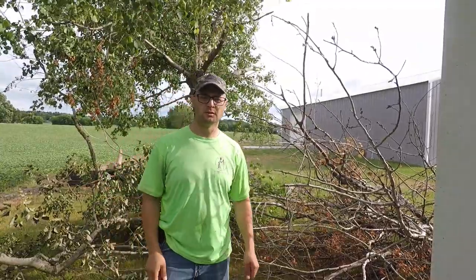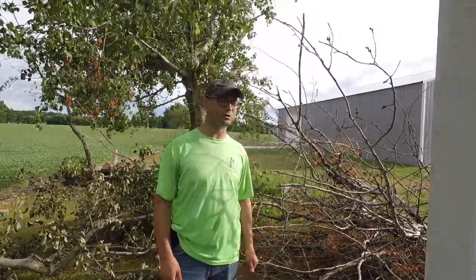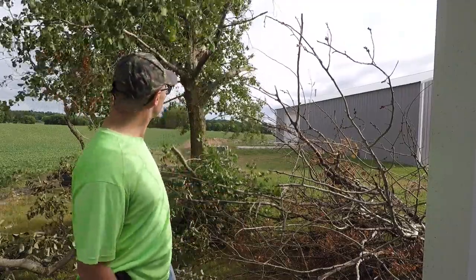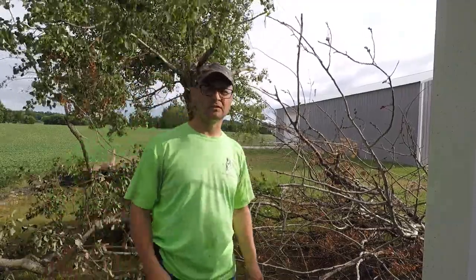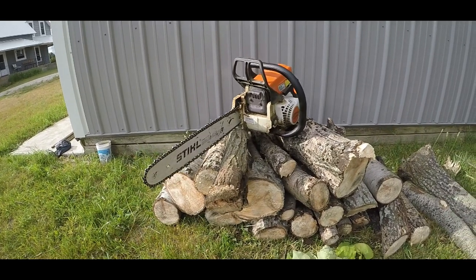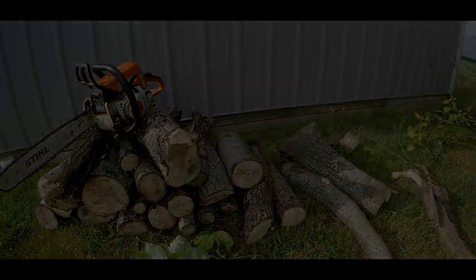All right, thanks for watching. Sorry my GoPro didn't get smashed into 20 pieces — I'm sure that's probably what you guys all wanted — but pretty successful. Got the tree cut down and yeah. Anyways, thanks for clicking on the video and I hope to see you next time.